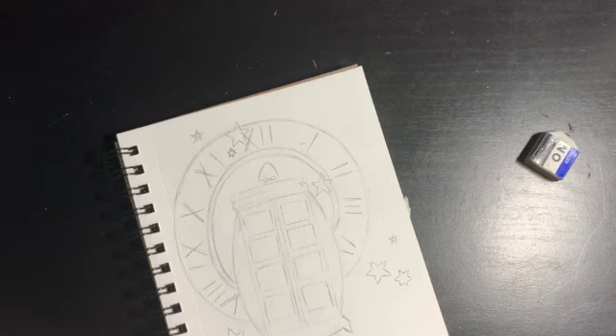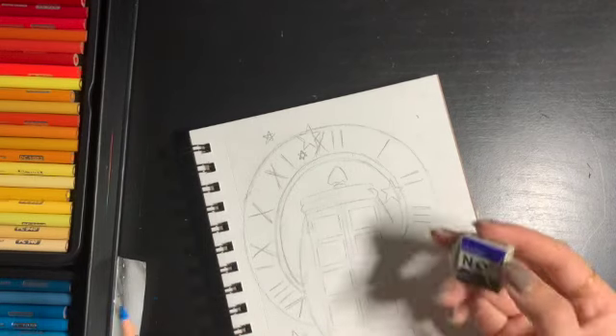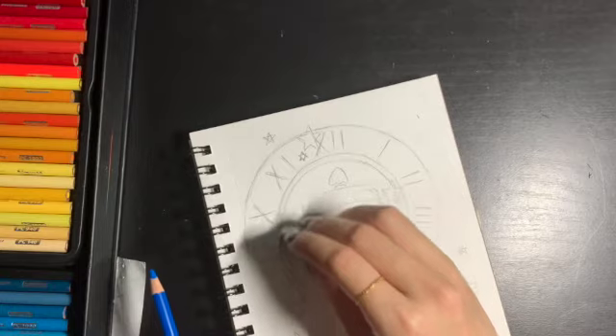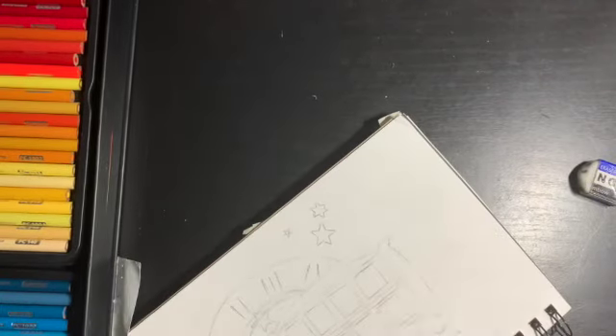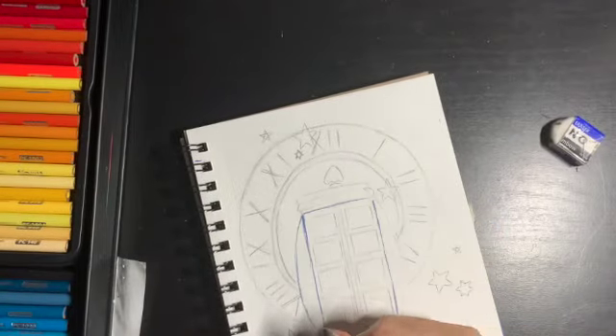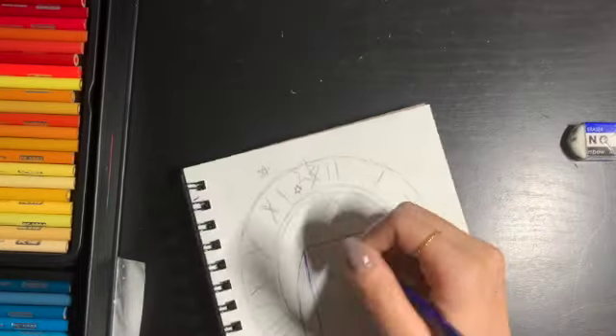To be filling it in, I will be using colored pencils. I have a really big set of colored pencils, but you don't really need that many colors. I would recommend going in with a dark blue, a light blue, and possibly a white if the dark and light blue isn't enough contrast for you. And also a black.